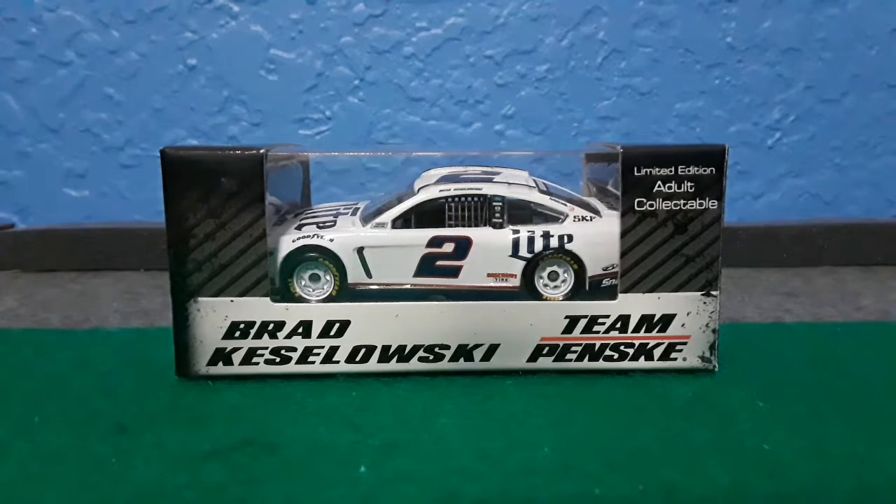Hey guys, this is TheRacingFan24042 here back for another video and I'm going to be doing a diecast review on Brad Kozalski's 2019 Megalite Ford Mustang.